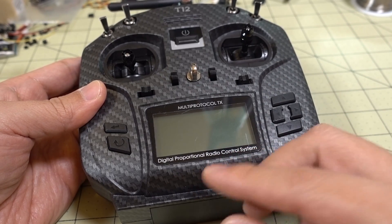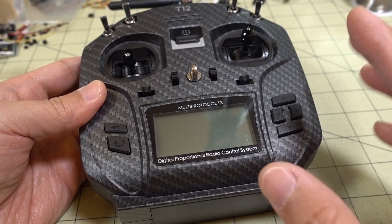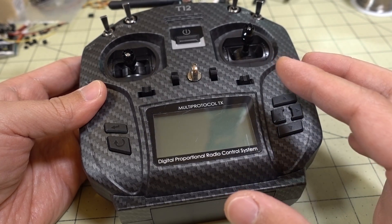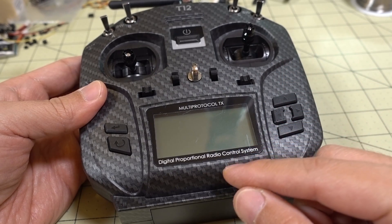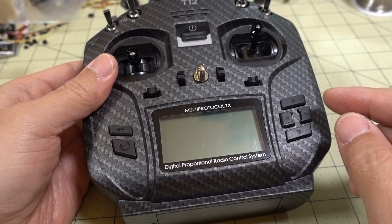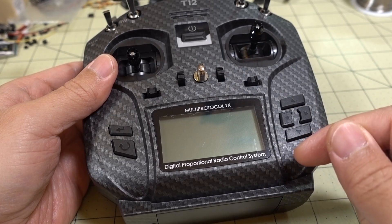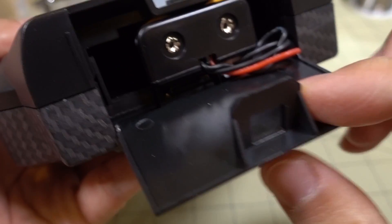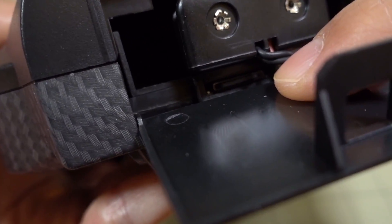Inside the SD card, you're going to see a folder called Firmware. Take the firmware file that you downloaded in the first part of the video and put it into that firmware folder on the microSD card. Once you've transferred all the files over, go ahead and put the microSD card into your radio — it goes right there in the bottom.